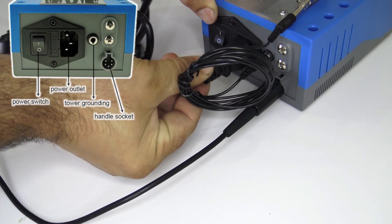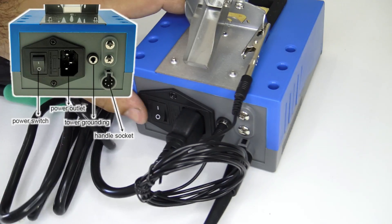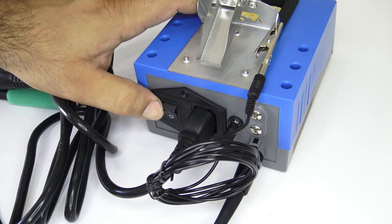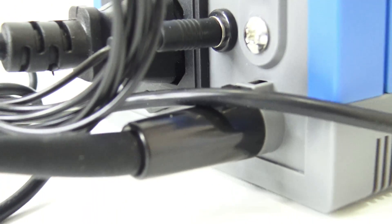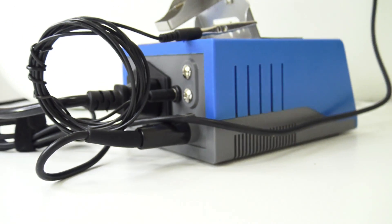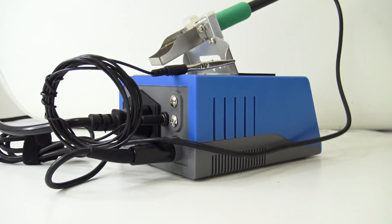Output temperature: 150 to 480 degrees. Dimensions: 115 x 45 x 70. Output power: 85 watts. Input voltage: AC 110–220 volts.